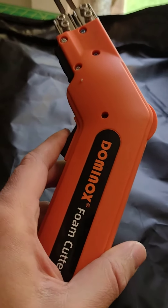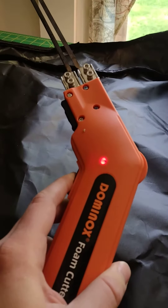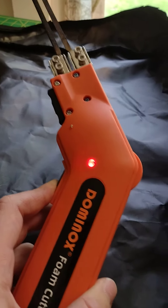I just wanted to show you my Dominox foam cutter. It has changeable blades, heats up really quick, and comes in handy. I would recommend one. I'll show you how it's used.